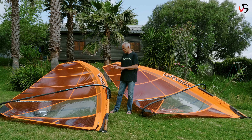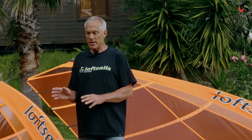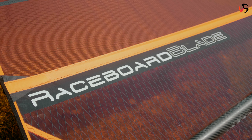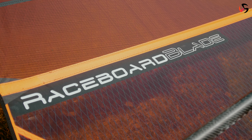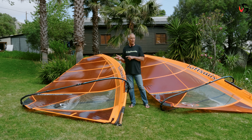Also new for 2023 is the Raceboard Blade. This design is — you could say — the all-round design of the three that we have. Its high wind partner is the Raceboard Blade HW.